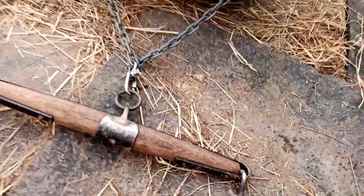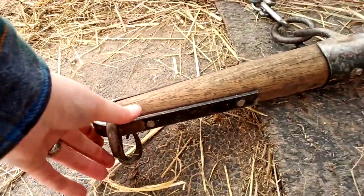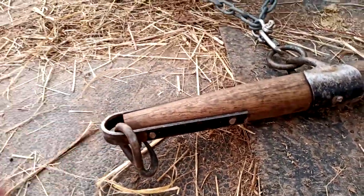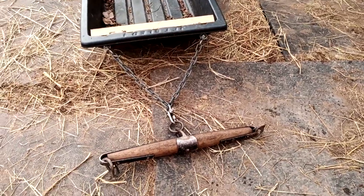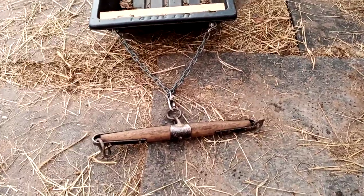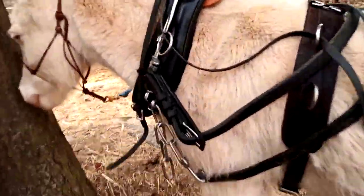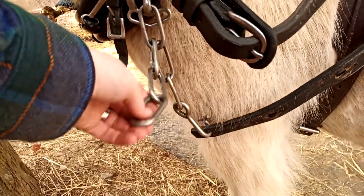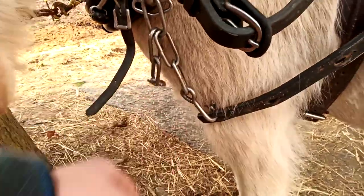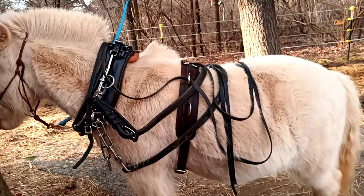This is a hook-style singletree, so the chain ends on my traces hook in on either side — it's super quick. I've only had it come undone a few times, mostly when things are kind of crazy. Sometimes the wood or sled gets hung up, and that's usually when it comes off. But that is the hook-end singletree, which hooks in to the end of these traces. The links stay on really well, surprisingly, for such a simple system. That is what I use, and it works pretty well for me.